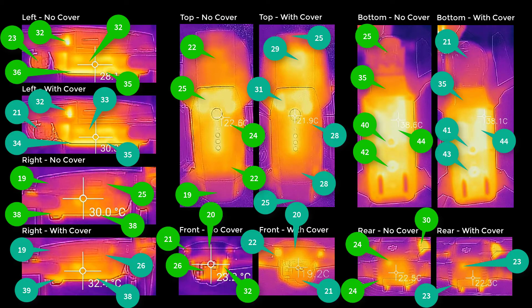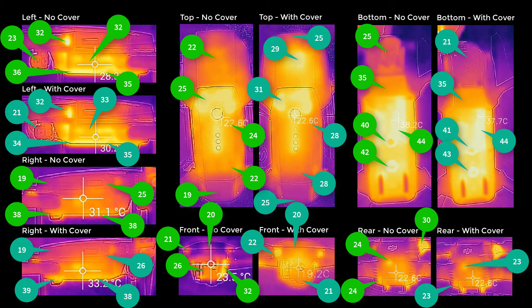Here's a quick summary of the temperatures, all in degrees centigrade, that clearly shows there's really not much difference between the covered and non-covered configurations. You can pause this and have a look through for more detail if you need to.